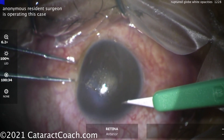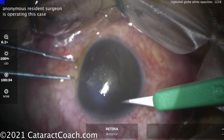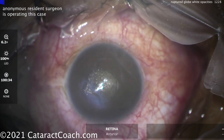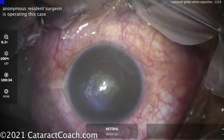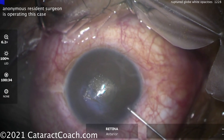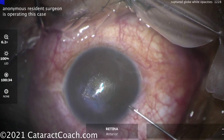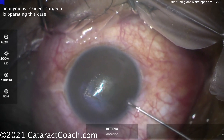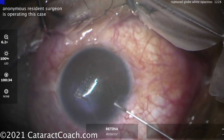So this obviously needs to be fixed. The resident is doing the case. There's the initial laceration. A paracentesis is being made — it's a good idea to start off with a paracentesis so you have access. You want to put some viscoelastic in the eye, but don't overfill it — put in enough viscoelastic that you can form the anterior chamber.